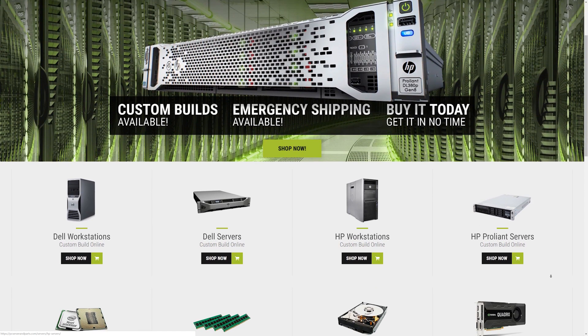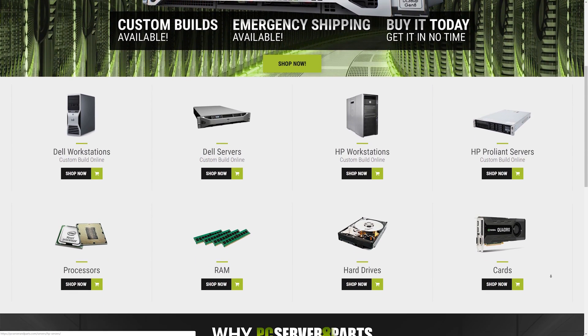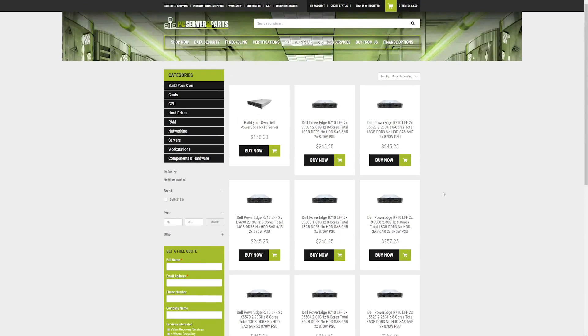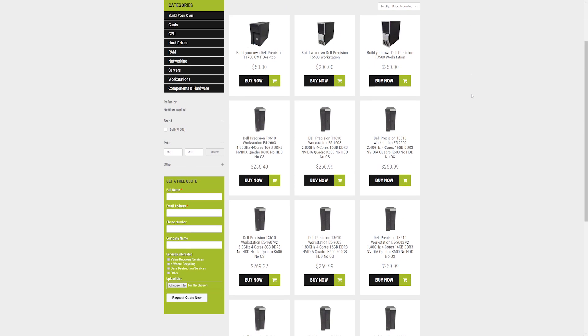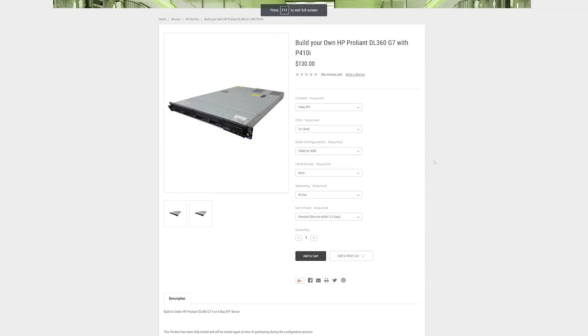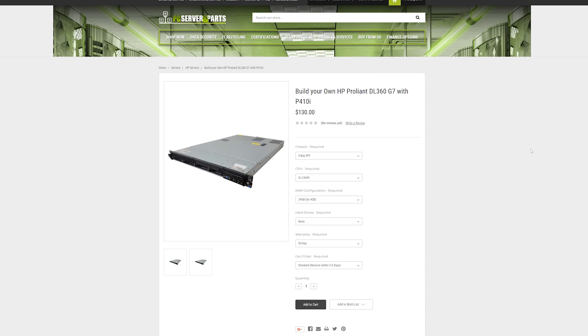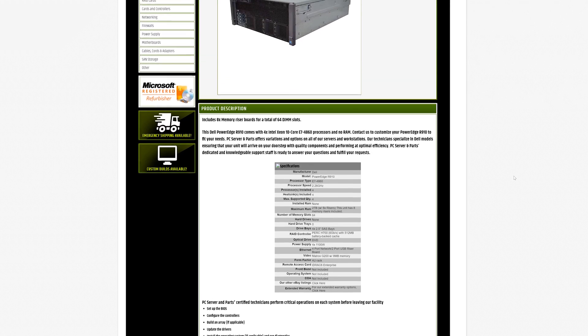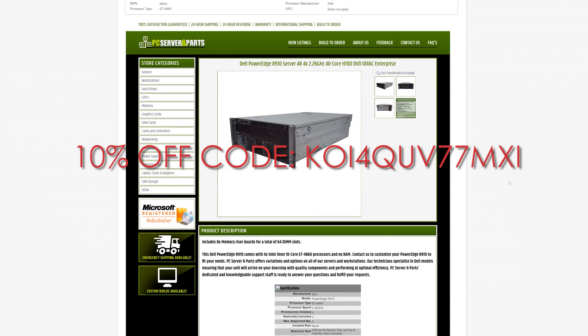Just a quick shout out to PC Server and Parts for sending this server over for an upcoming project. PC Server and Parts has a huge selection of dirt cheap, powerful servers and workstations on their website and eBay store. I actually bought the 12-core desktop I'm editing on right now from them and I am extremely happy with my purchase. You can get a basic 8-core machine with 24 gigs of RAM for just under $150, or you can get an absolute behemoth 40-core server for just over $500 — 40 cores for $500, that's just insane. Their prices get even lower thanks to a coupon code they sent us exclusively for viewers. Use this code to get 10% off anything on their website. The code and links will be down in the description.